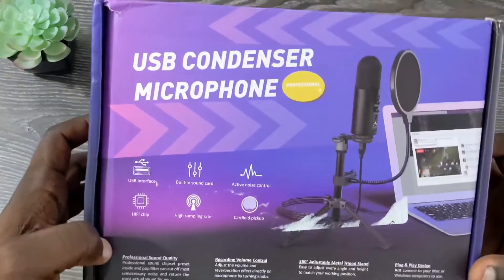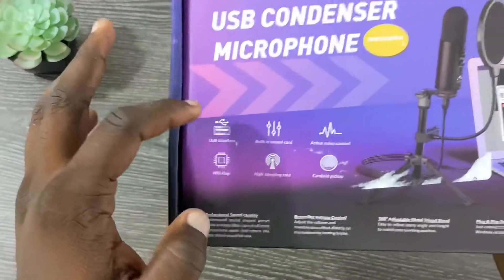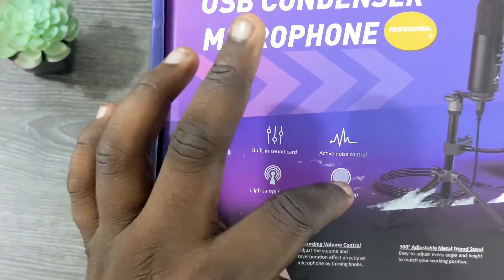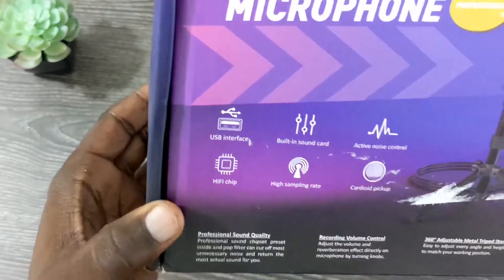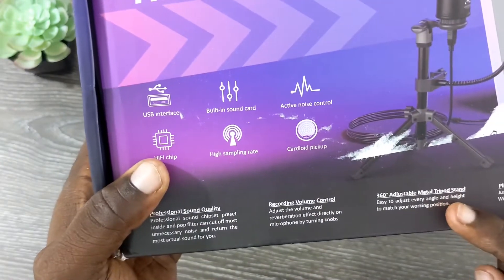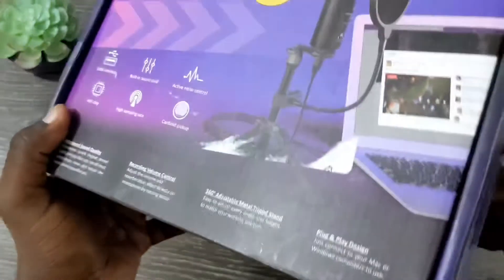On this box it says USB condenser microphone on the front, professional. It has a few icons: USB interface, built-in sound card, active noise control, a hi-fi chip, high sampling rate, and a cardioid pickup pattern — which means it will pick up sounds from the front and side primarily. It also says professional sound quality, recording volume control, so it does have a volume knob, a 360 adjustable metal tripod stand, and a plug and play design with a USB cable.